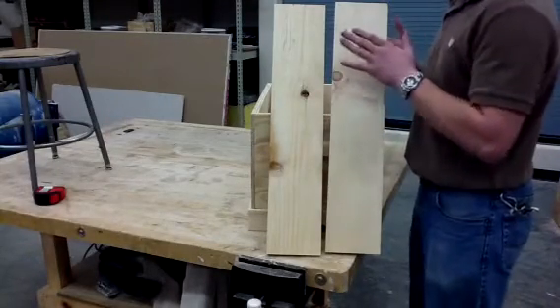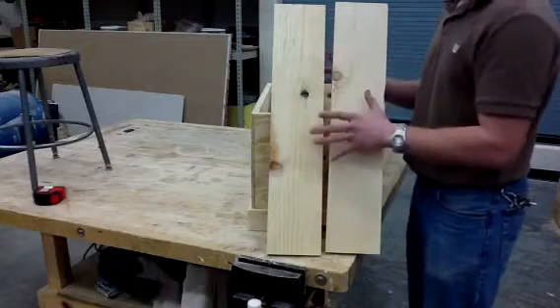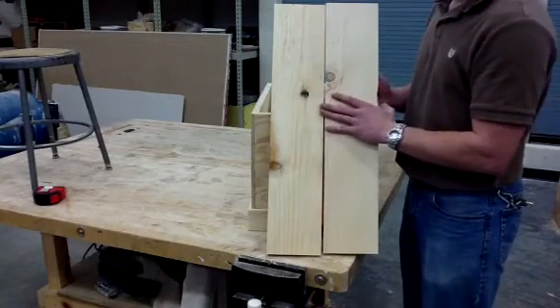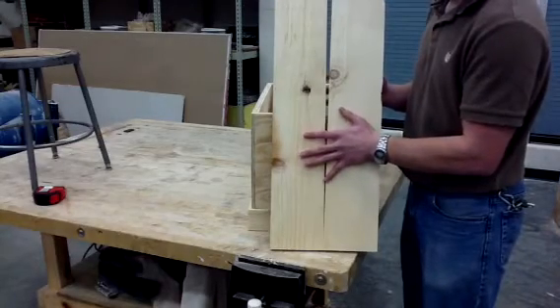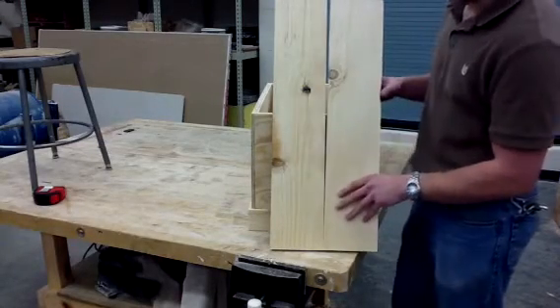What I've done is I've planed them to a strong three-quarters of an inch — all my boards at the same time — so that they're all the same thickness. That'll make it easier when it comes time to gluing and doing the final hand planing.